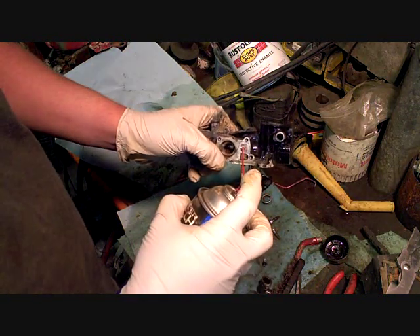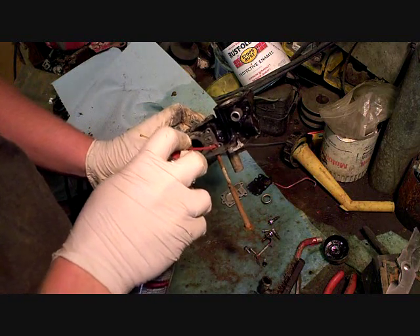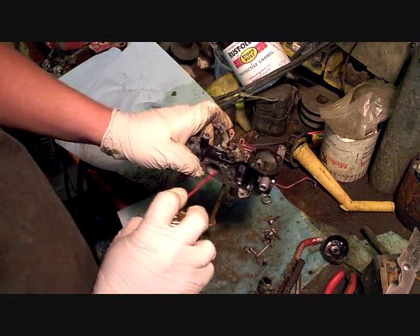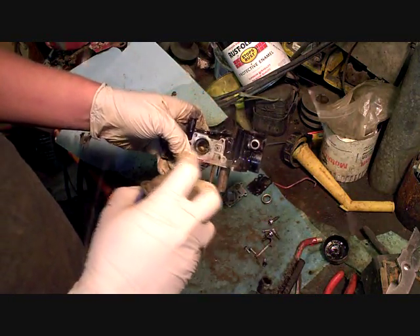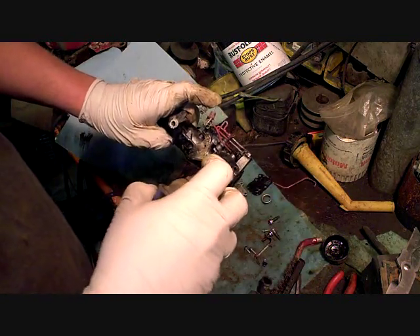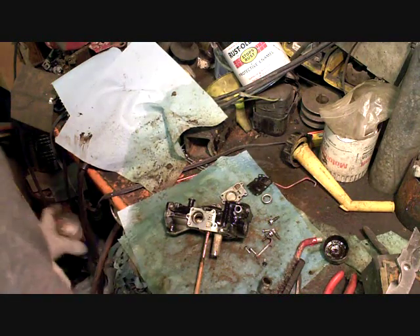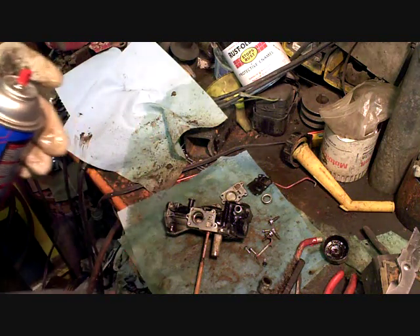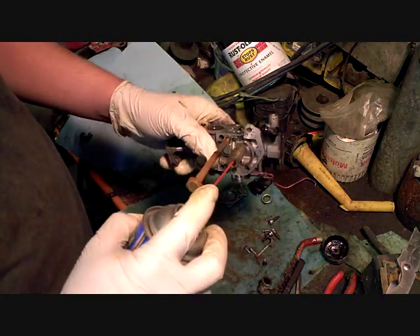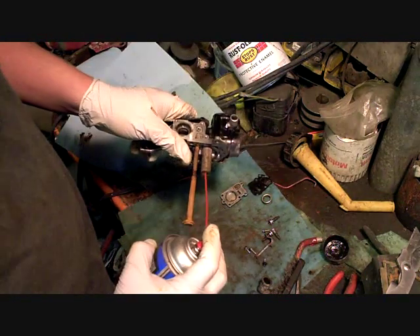Spray through — make sure that's nice and clean, both ways. This is just to pass it straight through the tank and back into the gas tank. This is just right into the main body of the carburetor. Get another can of cleaner and spray up through the main jet — completely clogged, doesn't want to spray at all.